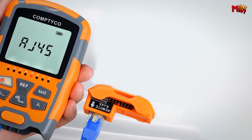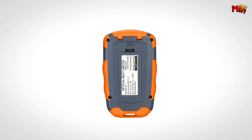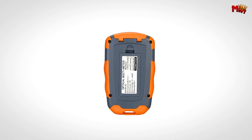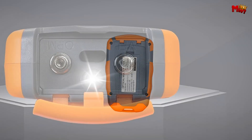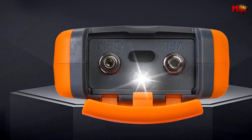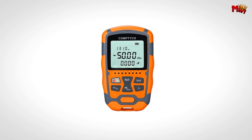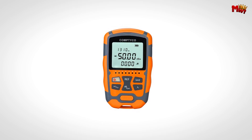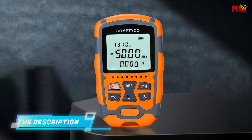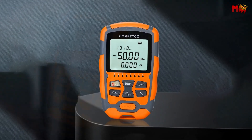Working in low-light conditions? No problem. The Comtyco is equipped with a built-in LED lighting lamp, ensuring you can check your lines even in the darkest environments. Maintenance is a breeze with its self-replaceable ceramic core — simply rotate the top metal pen head clockwise, remove the metal pen, and replace the ceramic core. It's designed for quick, hassle-free upkeep.